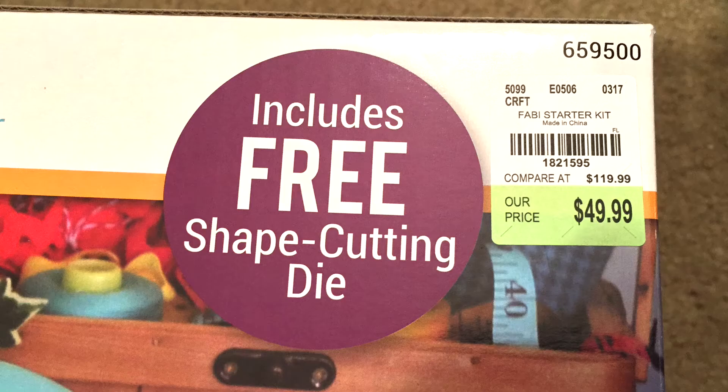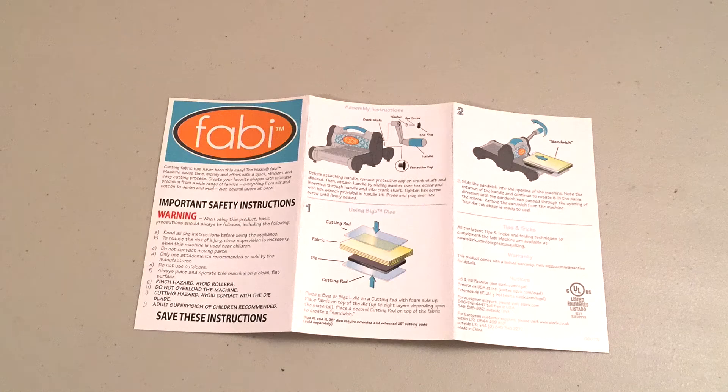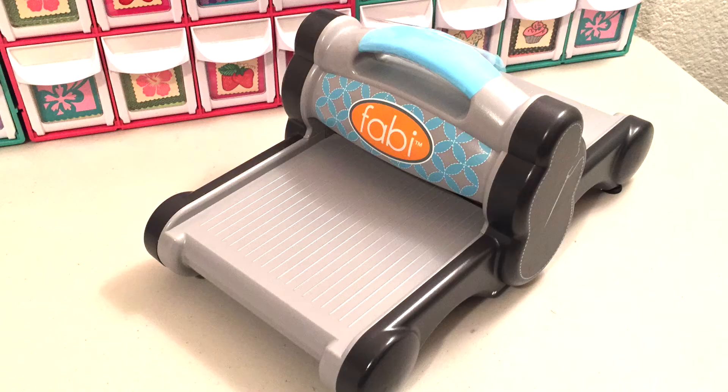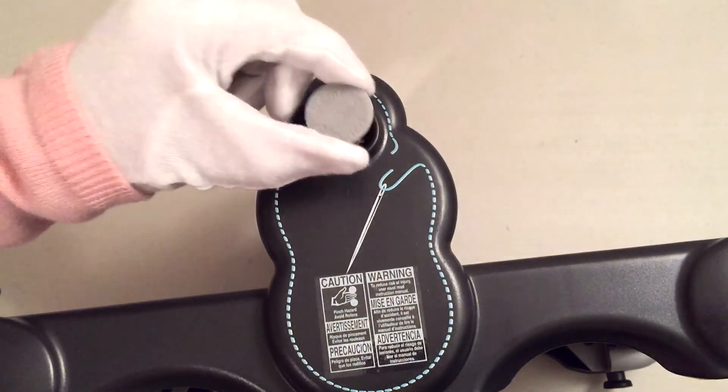It came with a free die. And this is basically the contents in the box: you get your cutting mats, you get your instruction booklet, you get the Sizzix die which is this one right here, and then of course the machine itself and some of the tools to put it together. There is some assembly required, and basically we're going to put these all together like this.